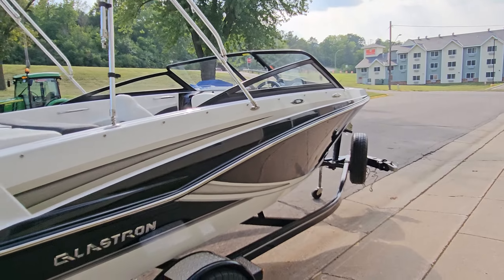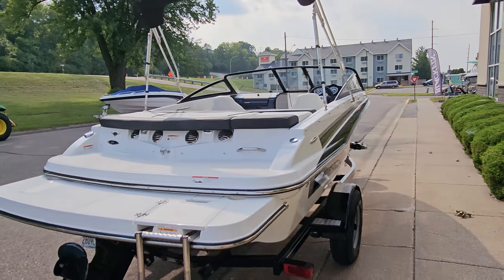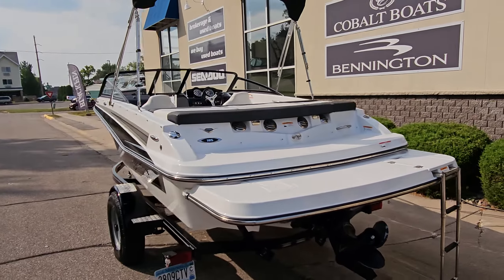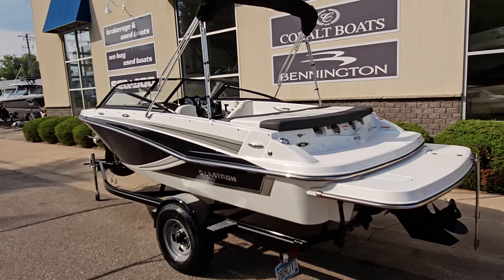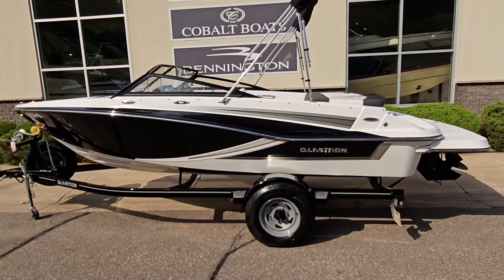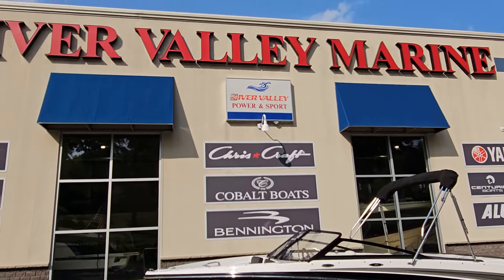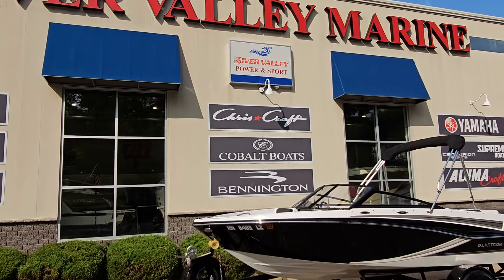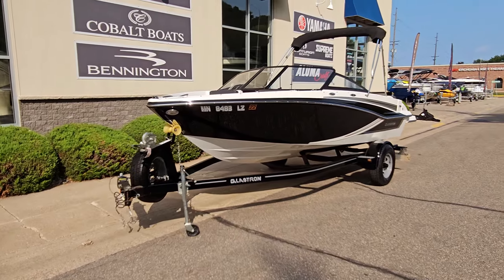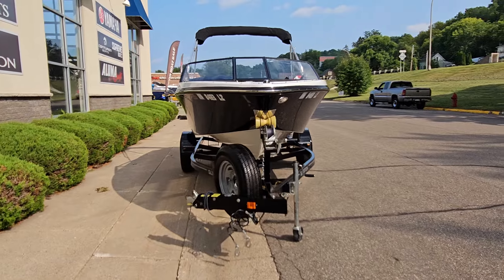That is a quick video walk around of the exterior, interior, and some of the features on this 2020 Glastron GT185 — a very good looking boat that certainly should not disappoint inside or out, mechanically or cosmetically. I am Zach here at River Valley Marine in Red Wing, Minnesota. I'd be glad to answer any questions you have or set up a time to view. Thank you again for watching our video and have a great day.